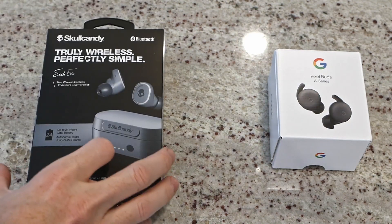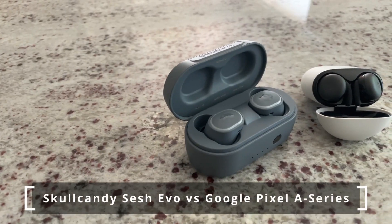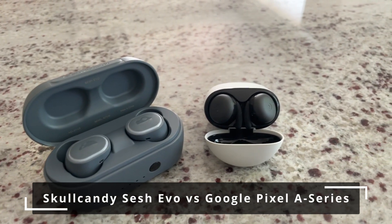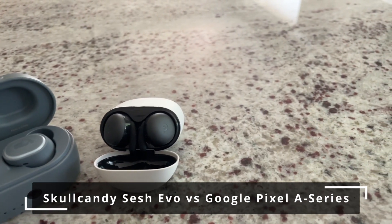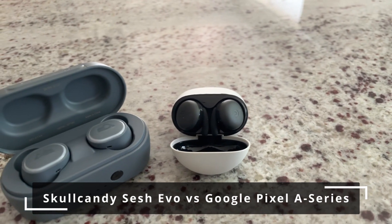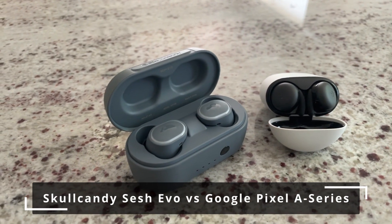This one's a bit of an odd call for me — being an iPhone user with no app support for the Pixels and unable to get a good tight fit, I'd buy the Skullcandy Sesh Evos simply on account of their lower price. Though that math totally changes for Android users with different shaped ears. From my point of view, the Skullcandies do everything the Pixels do but with an overall lower build quality and a much lower price point.